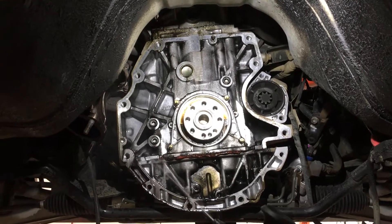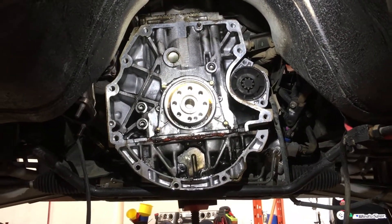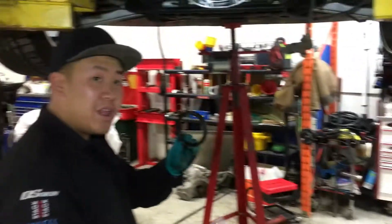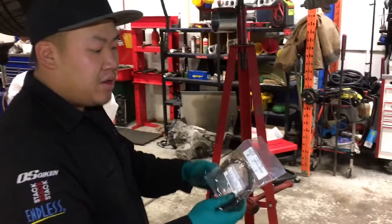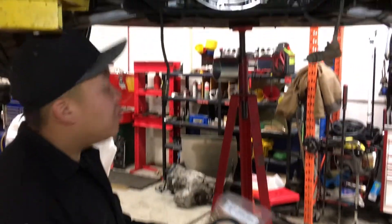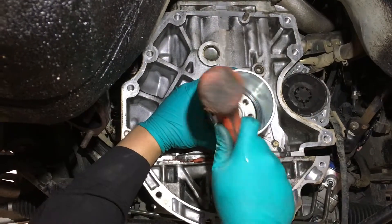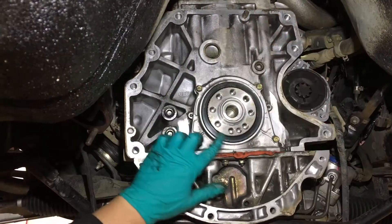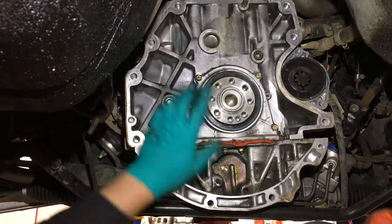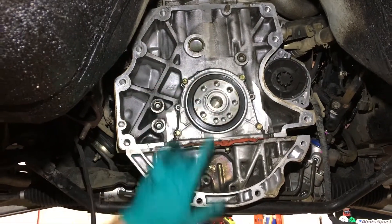Cleaning all the clutch dust out. Rear main seal has been removed and we're going to clean this up and put the new one in. We got the old rear main seal out and we're going to put a brand new Nissan OEM rear main in. We want to make it flush and even all the way around. The new main seal is in.